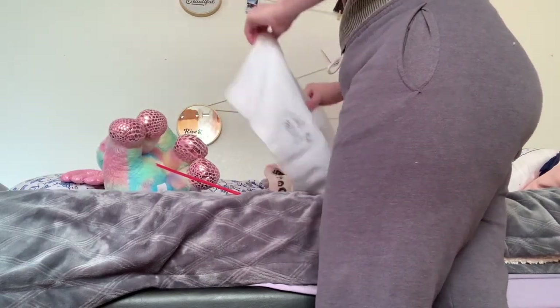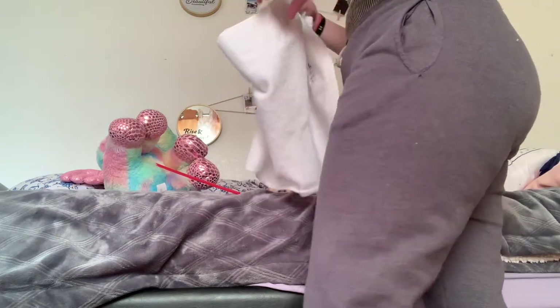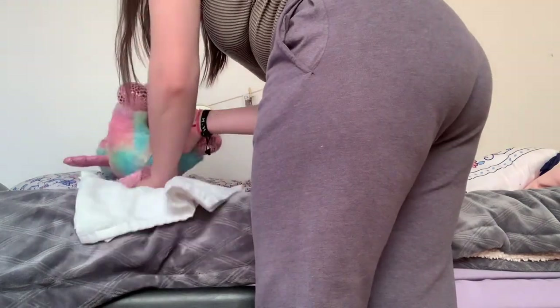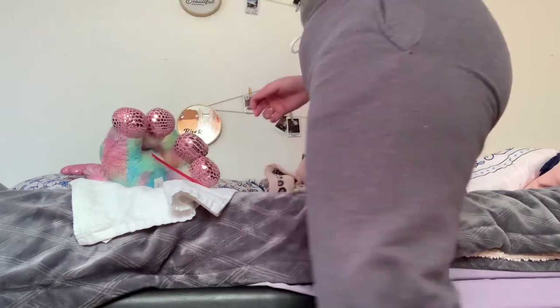So next, I have my gloves on and I'm making sure she's not exposed too much, only from her waist to her knees. Next, I'm going to be putting a towel underneath her so that the sheet doesn't really get wet that much.